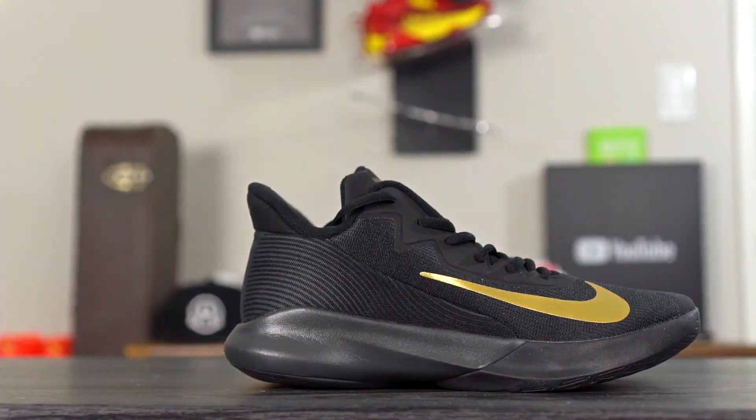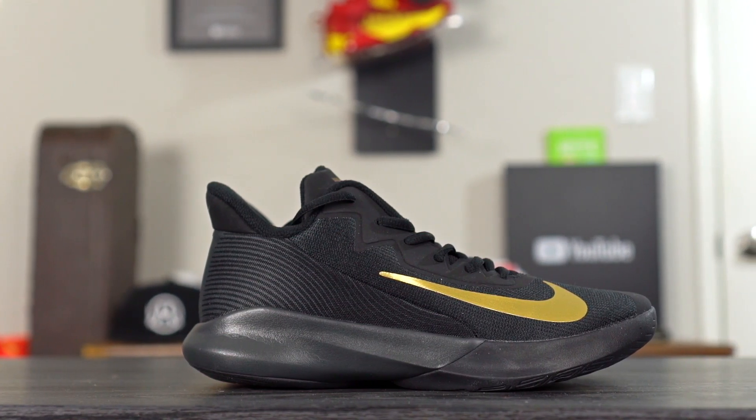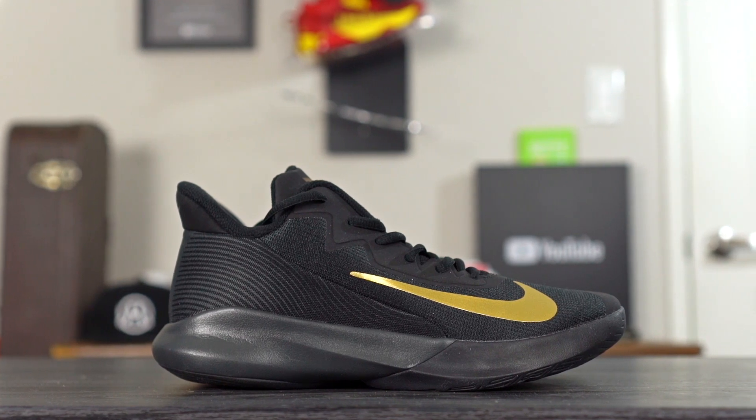What up guys, I'm Sammy and welcome back to the Soul Brothers channel. Today I'm going to be reviewing the Nike Precision 4. This shoe is going for a very cheap price of $70, and Donnie Boy really really liked this shoe. For $70 he said it performed very well and it was one of his favorite budget shoes last year.